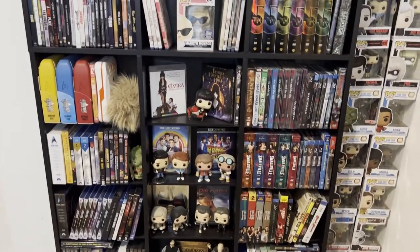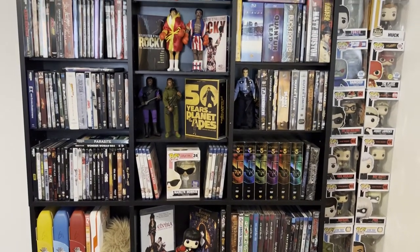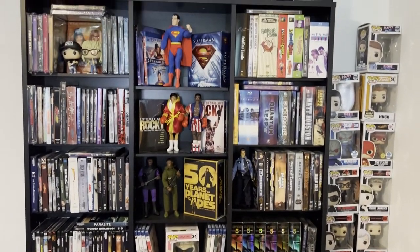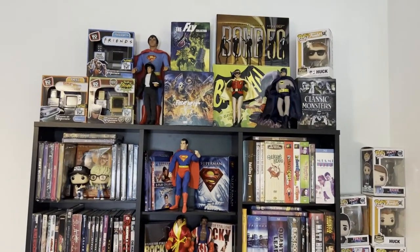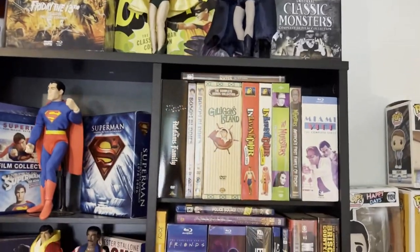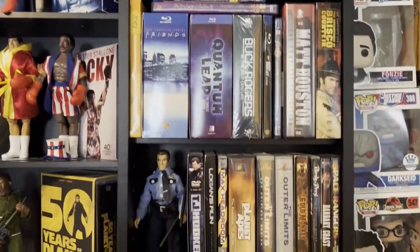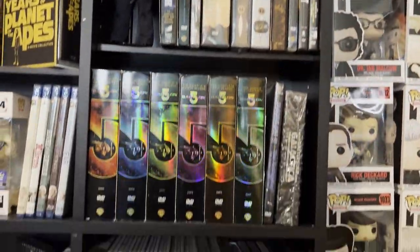Here is the fully decorated shelf going all the way up to the top — it's already full, guys. That's how much stuff we have. I'll give you a little breakdown about how I did it. This column here is all television shows, going all the way down with TV on DVDs and Blu-rays.